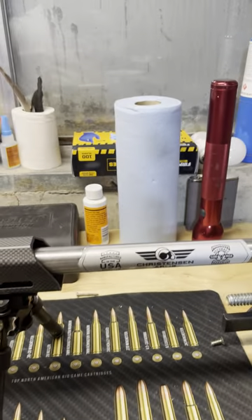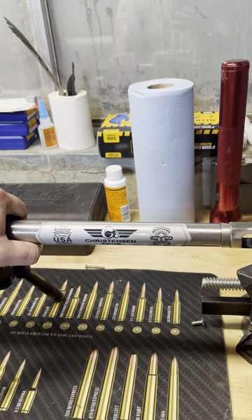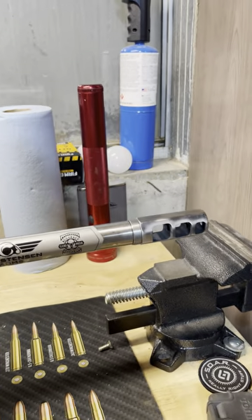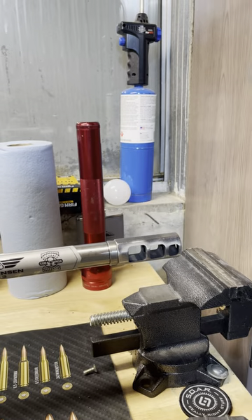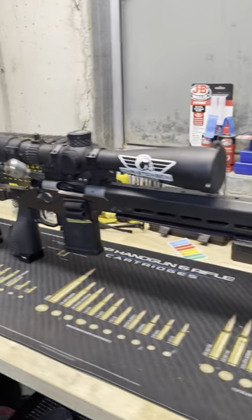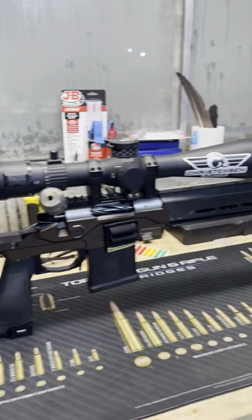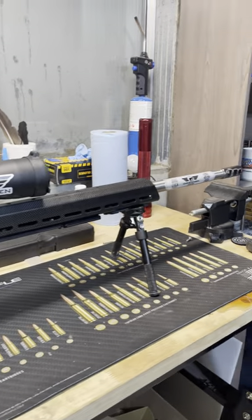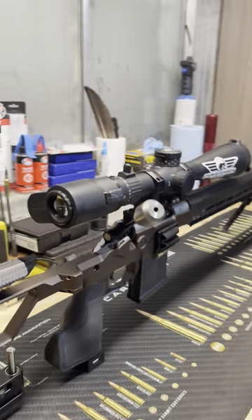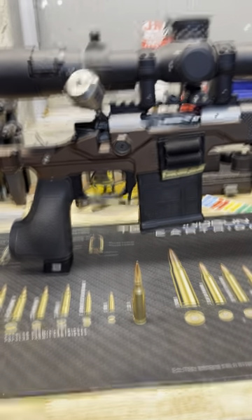Coming forward, I have a 26-inch 6mm Creedmoor barrel — just a heavy steel contour made from a Christensen Arms blank. On the end is a muzzle brake that I drew up and had a friend do the machining work for me. So here's my rifle, all in about 18 pounds. For doing positional and PRS-style shooting, this thing has been absolutely amazing. And there is the 6mm Creedmoor bullet that it shoots.